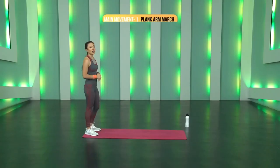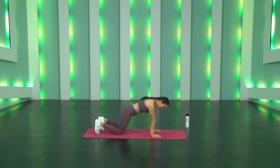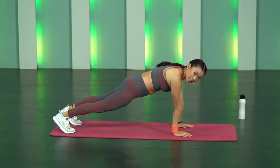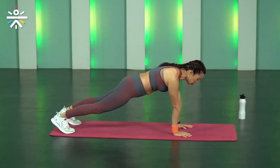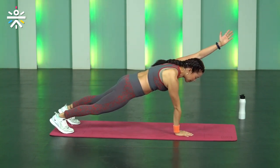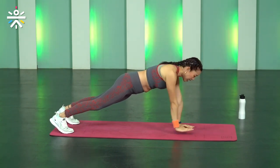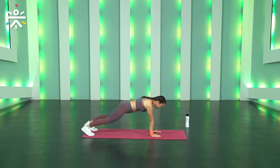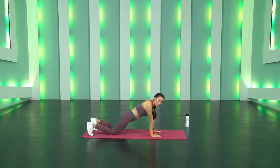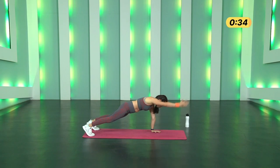Movement number one is Plank Arm March. Come down to your mat, palms directly under your shoulders, fingertips open, extend both legs shoulder-width apart. Pull your belly button towards your spine, squeeze your glutes and leg muscles — don't hold your breath. Lift one hand up, maintaining the plank, try to keep your arm next to your ear, place it back slowly with control and lift the left hand. Three, two, one and go.